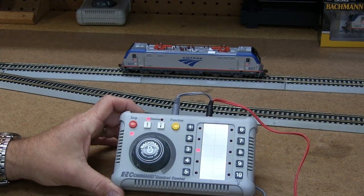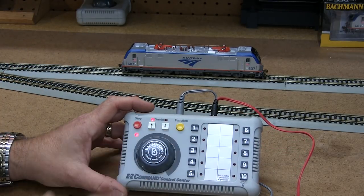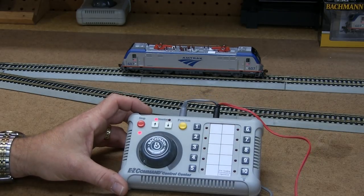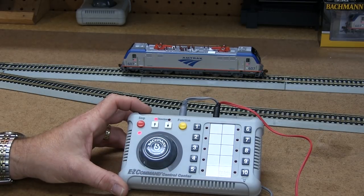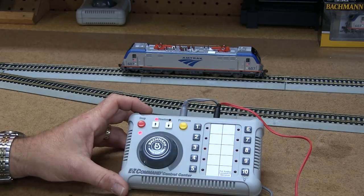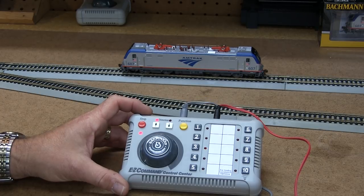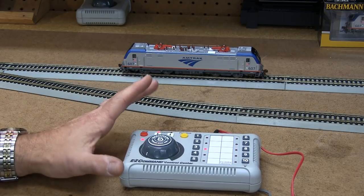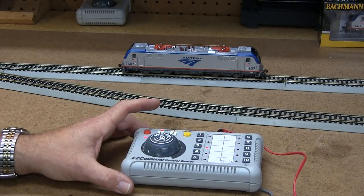The WowSound decoder by TCS in this locomotive adds a ton of functionality to our Easy Command system. The Easy Command system is an entry-level system, and up to this point with standard DCC decoders, you couldn't do a lot of configuration variable adjustment. You could change the address and set sounds, but you couldn't change volumes on your bell or whistle. The TCS decoder has what's called Audio Assist built in, which can be triggered with the command unit so you can adjust sound levels and so forth.